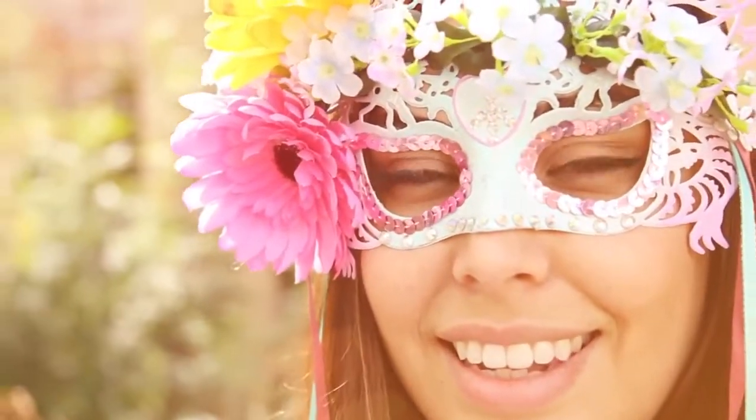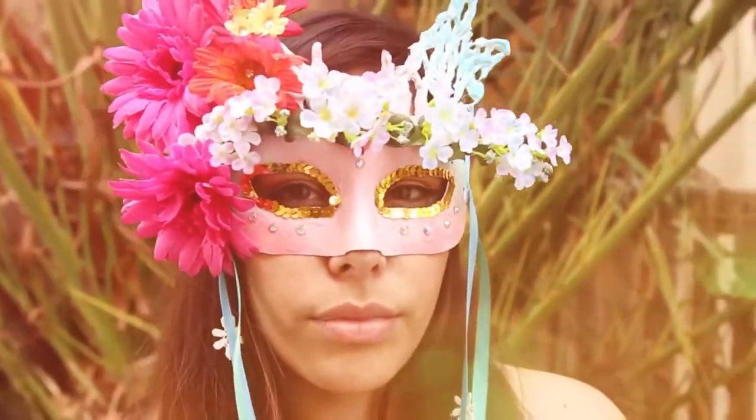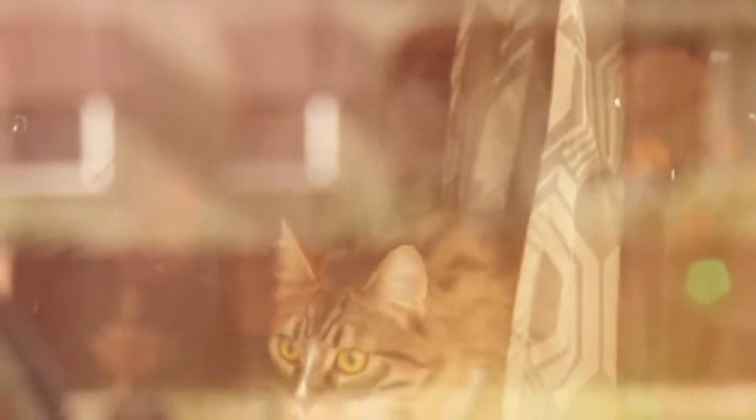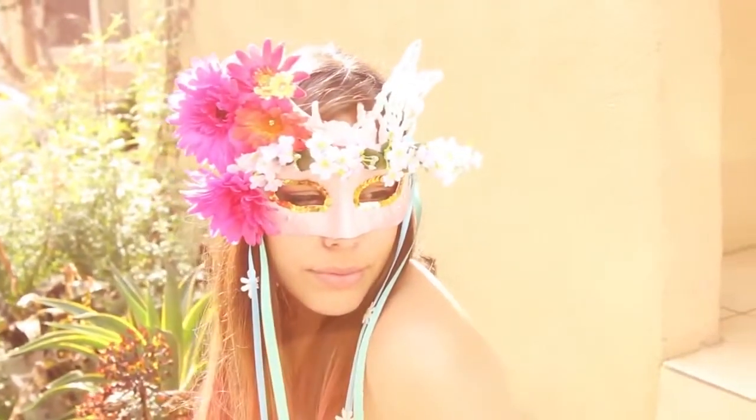Hey everyone, welcome back to my channel! Today I decided to show you guys how to make this really beautiful floral butterfly mask, because this weekend I'm going to a masquerade. I love the way it turned out — it is so unique — so I hope you guys enjoy this.